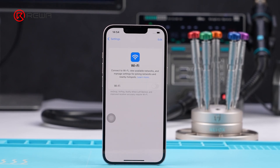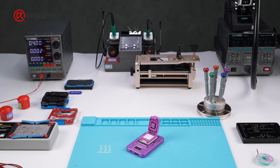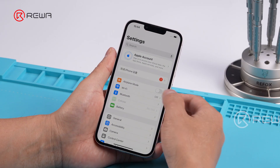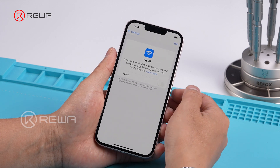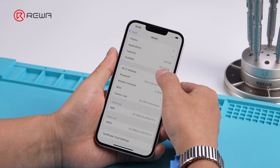For years, Wi-Fi repairs on iPhone 12 or later models were impossible for independent repair shops due to Apple's part-pairing system. But now, a groundbreaking solution has been found. This is the first time we've made such a huge breakthrough of iPhone repairs since the release of iPhone 12. In this video, we'll show you how Wi-Fi repairs on an iPhone 13 are done.